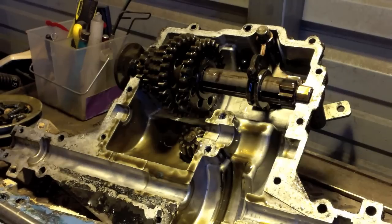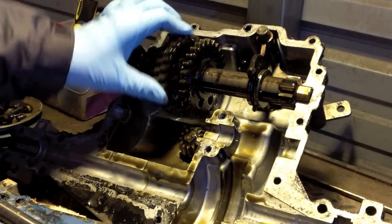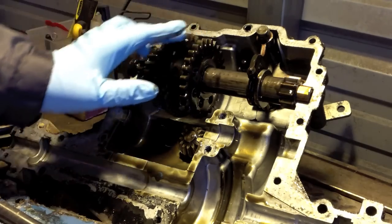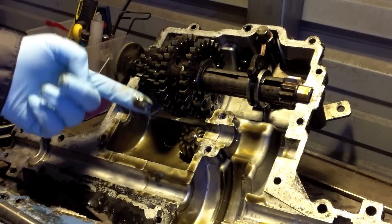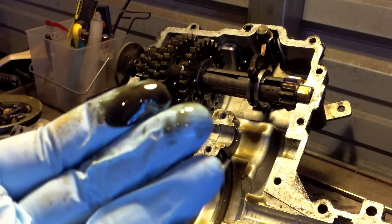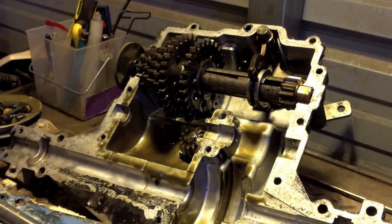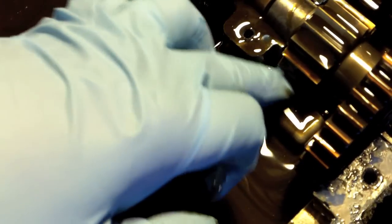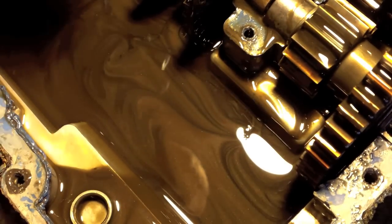Just on inspection, that side looks pretty good. Everything's nice — I don't see a lot of rust or anything like that. Of course, it shouldn't be. This is the combination of Lucas and 90-weight oil that I use. This stuff does really good. You can look down in here — I see a little bit of metal, but I'm not terribly worried about that.